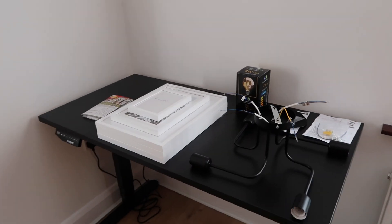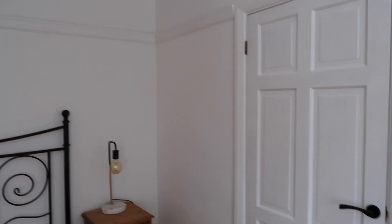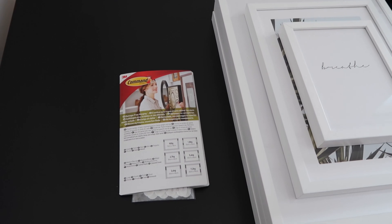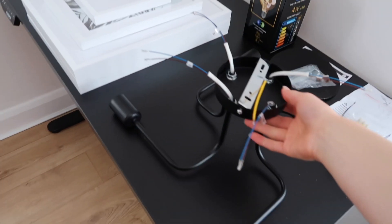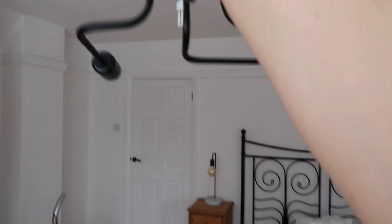My desk is currently housing lots of bits and bobs — these are the prints I've got to go up on my wall. I'm thinking the majority of them in this corner. I got these command sticky things so I don't have to drill into the walls, which I hate because then you've got holes if you want to change things. I've also got this center light, which is in the same style as my bedside light, and I'm going to get the four big bulbs to match.